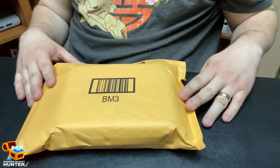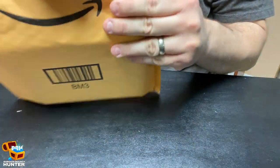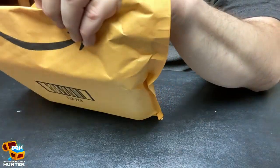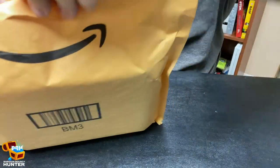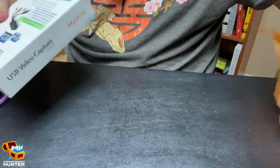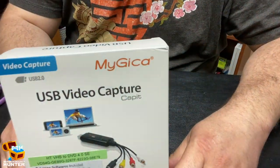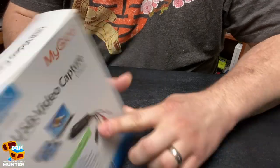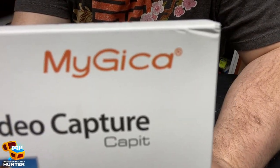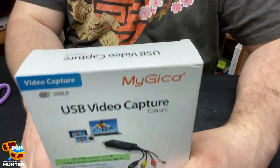Alright, so here's the package, just got it in today, excited to open it up. This one I might not even need any scissors — there we go. So what is this? The Mygica — I think I'm saying that right — Mygica USB Video Capture Device.